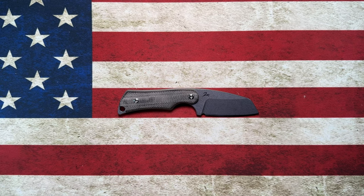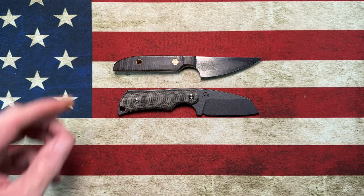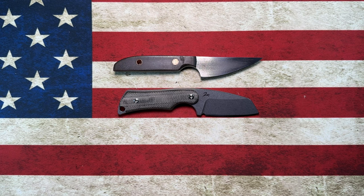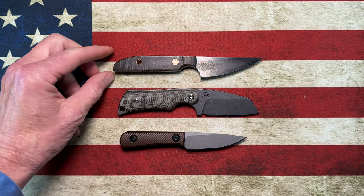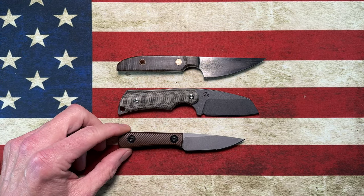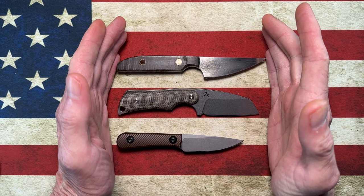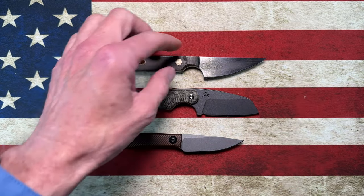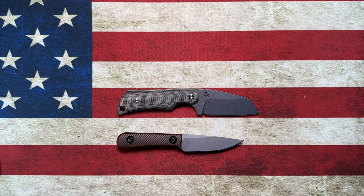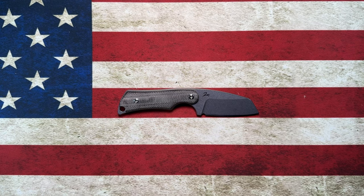Let's see how it compares to some of the smaller knives. That is my first JCow chisel grind, and that is the Jacob Creates Chickadee. You can see it's about a quarter inch smaller than my small JCow and about a half inch larger than the Chickadee.